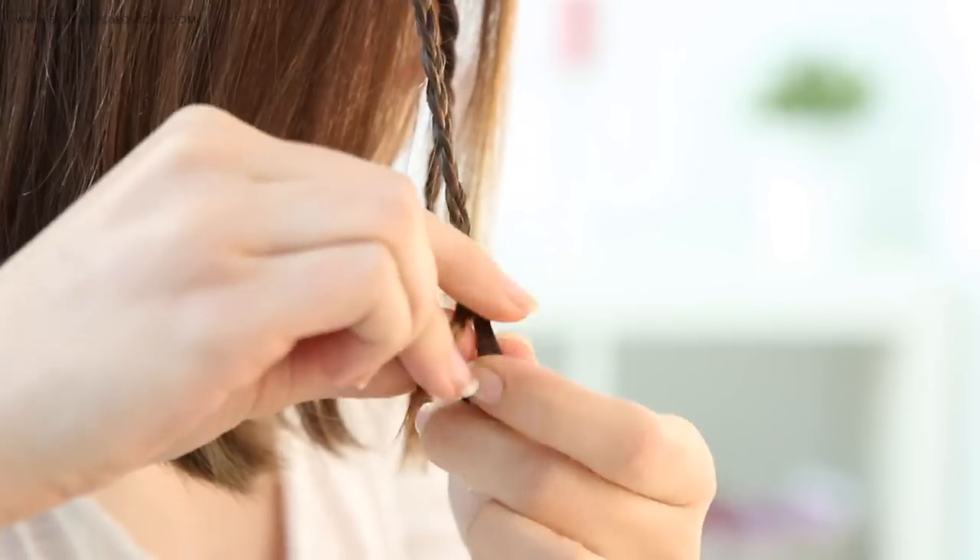For option number two, you want to do two tiny three-strand braids which are just a few inches from each other. Tie them with a small elastic.